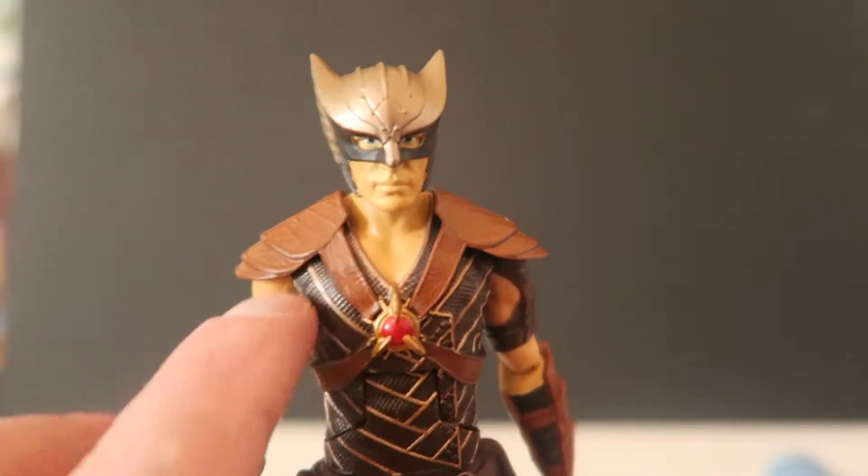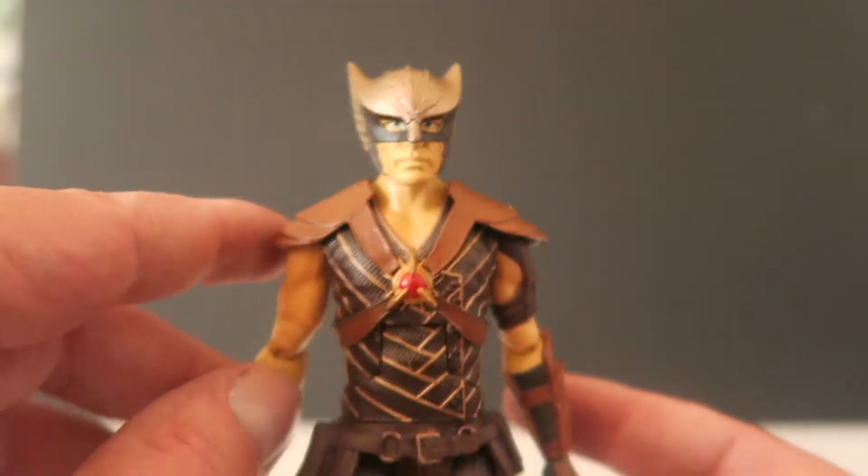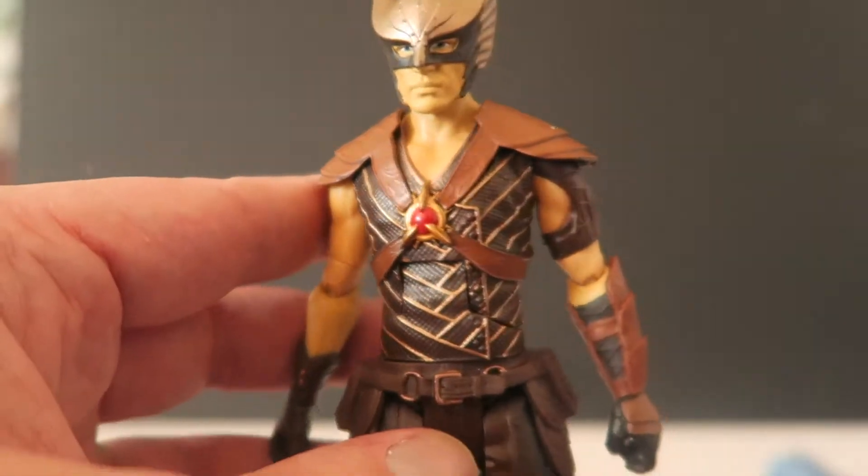We've got this really cool red centerpiece here to strap all his shoulder pads on and everything like that — nice leathery shoulder pads. Got a cool shirt on, a cool leathery torso shirt thing.